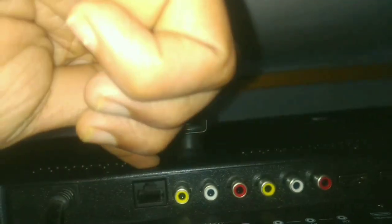Friends, here you can see the internet port — here you can connect the internet cable, and AV1, AV2, HDMI1, HDMI2. Friends, here you can see HDMI3 and an earphone jack. Here you can see the memory card slot — we can put a memory card here — and USB1 and USB2. In USB1, I have connected a mouse, friends.